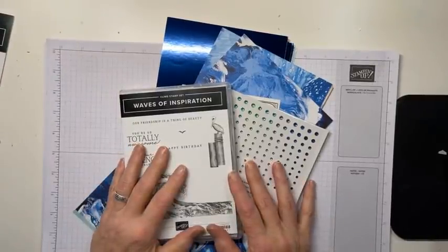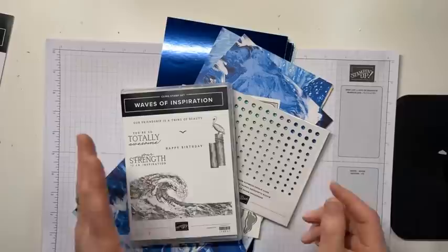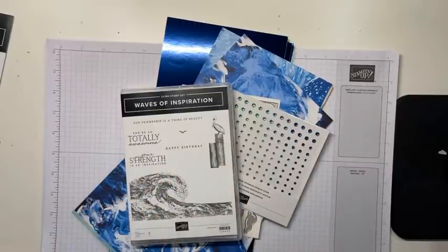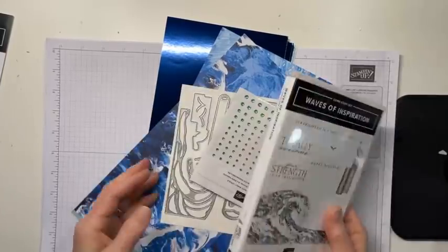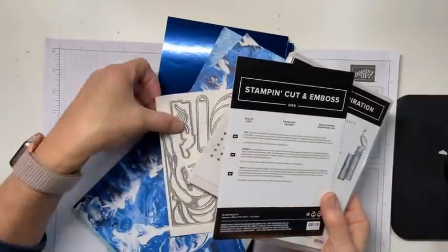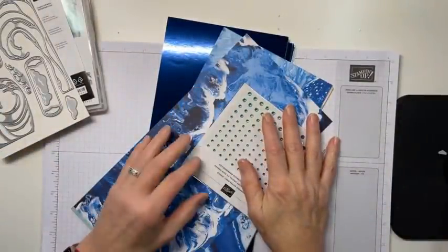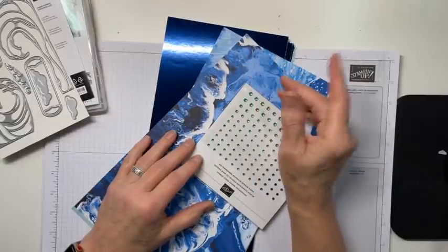This is called Waves of the Ocean. It's kind of a suite of products, or actually it's a collection. There are really two parts. We have a part that is a sneak peek from the new annual catalog that will be out in May - wow, that's like right around the corner. The Waves of Inspiration bundle and the Bundled Waves dies are going to be available in the next annual catalog. But there are three other products that are only going to be available during this customer promotion, which is March 1st through May 2nd.